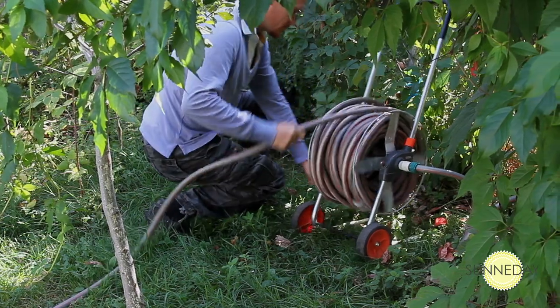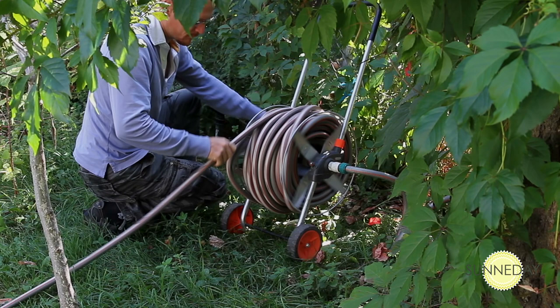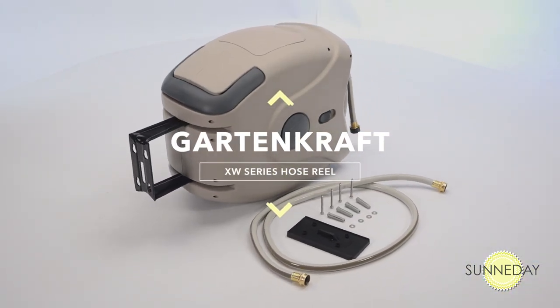Have you had enough of those old-fashioned hose reels? The ones you have to wind up by hand trying not to get the hose tangled? Forget all that. Introducing the GartenCraft XW Series Hose Reel by Senaday.